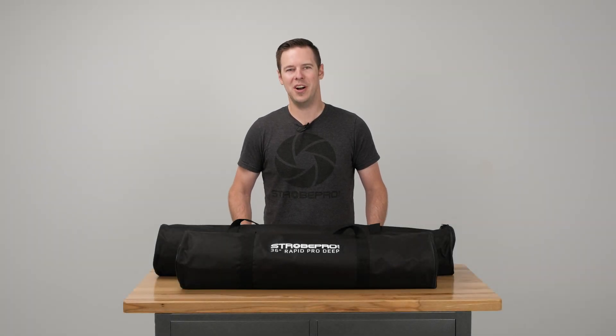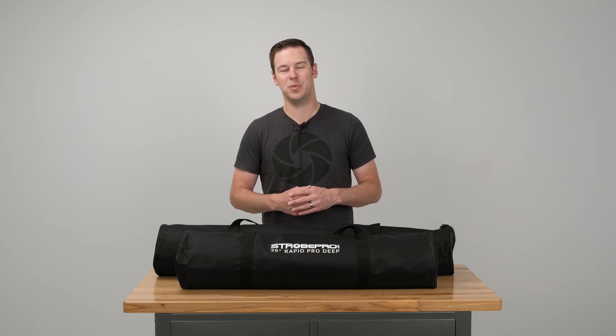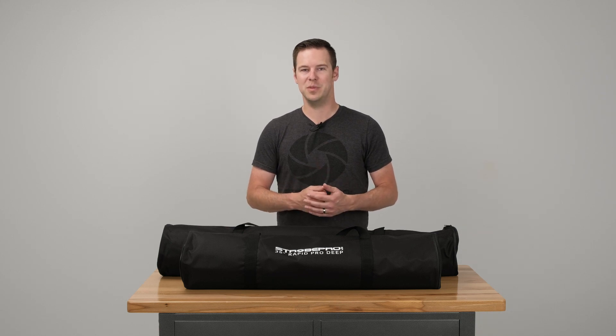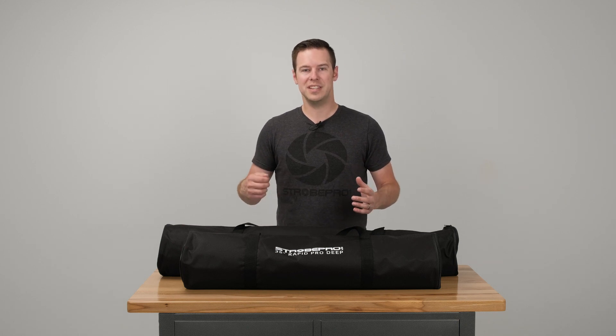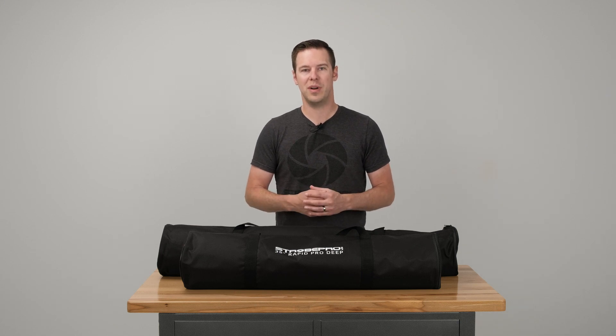Hi, I'm Jesse at strobepro.com and today I'm going to be showing you the brand new 36 and 47 inch Rapid Pro deep softboxes. You might be familiar with our best-selling Rapid Pro softboxes — the ones on the website that are super easy to set up. You just slide that shaft down and it locks into place, no rods or anything to assemble. Well this is our first series with the same mechanism but in a deep parabolic style. We had our Rapid Deep which is used with our focus bracket, but these are the first ones in a Rapid Pro style setup.